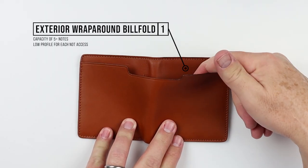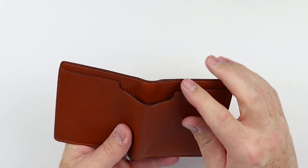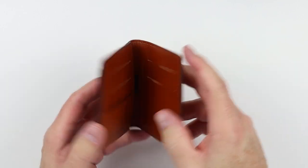Let's get into it. On the exterior, as mentioned, we have this exterior wraparound billfold pocket with a capacity of five plus notes. Really low profile — each is really quite good — so that you're able to have access to cash. We'll show how that looks in the cash and card insertion test.